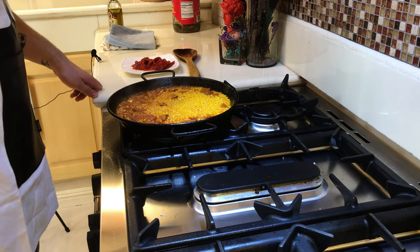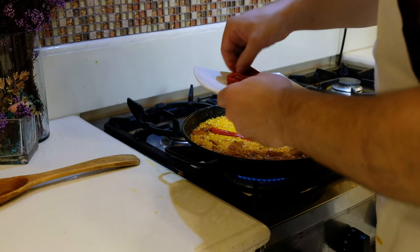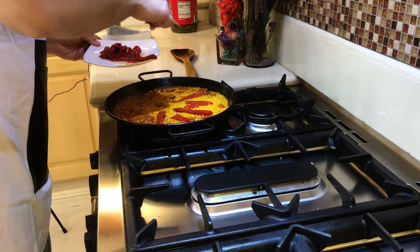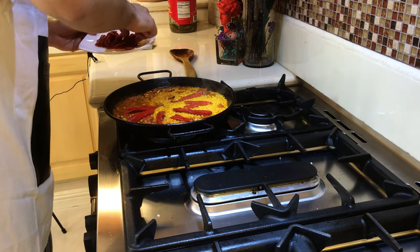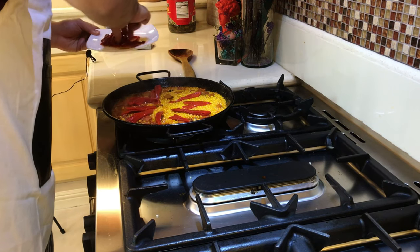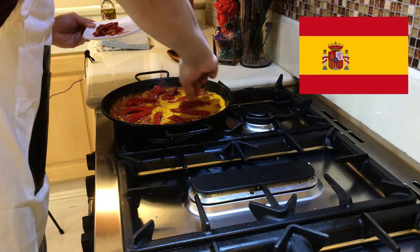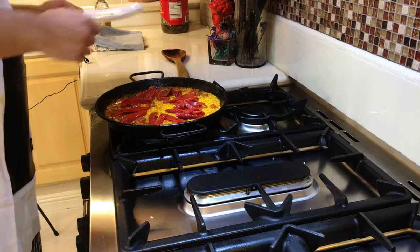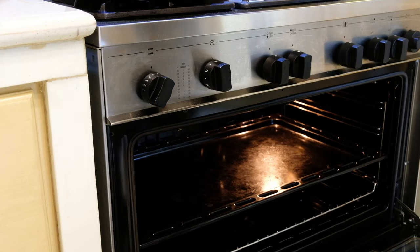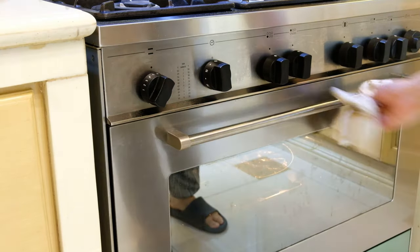Once your ten minutes at medium heat have passed, add the piquillo pepper. Spread it around the paella so it looks nice — about half a cup. It brings color; it has the colors of the Spanish flag. Once you've added the pepper, put the paella in the oven at 450 degrees for five minutes.